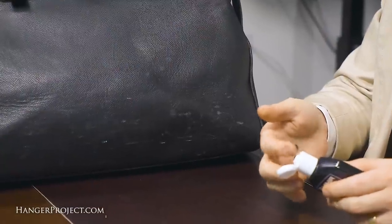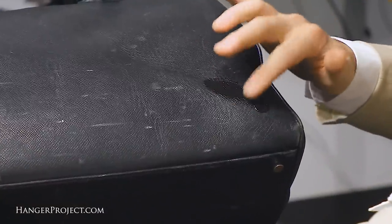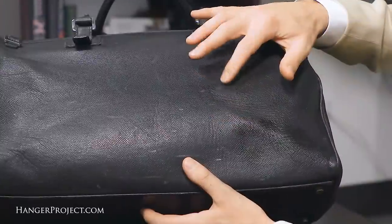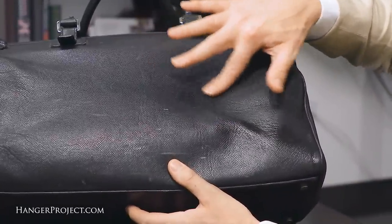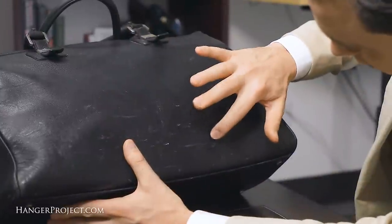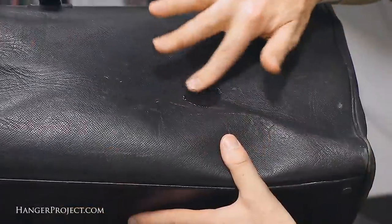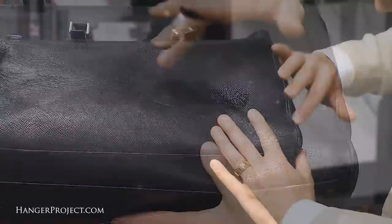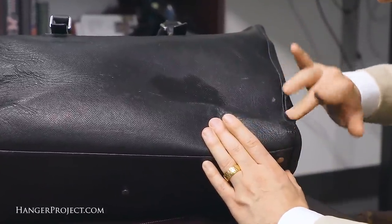First I'm going to apply the Saphir Juvicure using my finger. You can also use a cotton chamois if you're worried about getting your hands dirty, but I really prefer to use my finger because it allows me to feel the application onto the bag. I'm just going to look for some of the more damaged areas and apply the Juvicure to those specific areas. Allow the Juvicure 15 minutes to be absorbed into the leather and to dry.